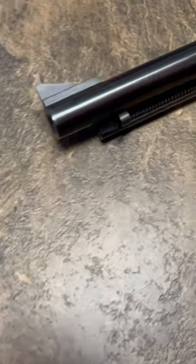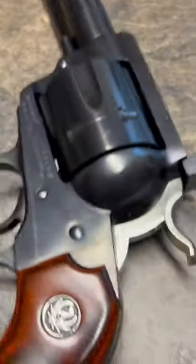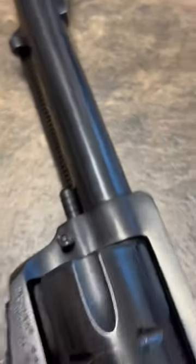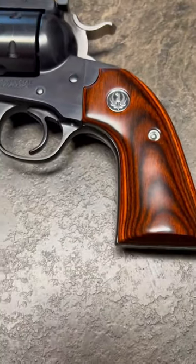Another one of the Ruger New Model Blackhawk in .44 Special. Flat top receiver, adjustable rear sight, front sight, five and a half inch barrel, Bisley grip.